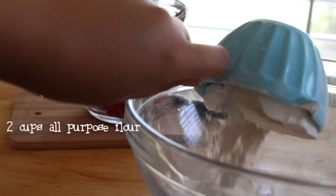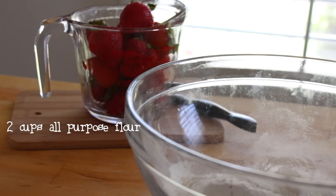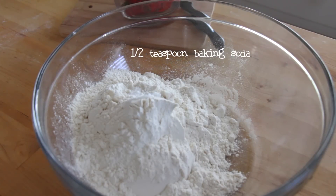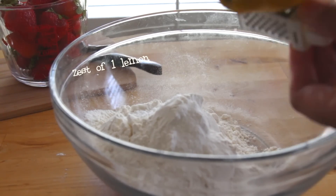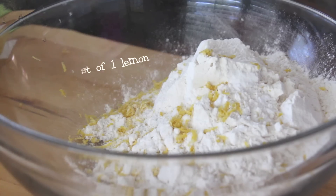The ingredients you'll need are 2 cups of all-purpose flour, half a teaspoon of baking soda, half a teaspoon of salt, then you're going to zest one whole lemon. Then you're going to mix it.